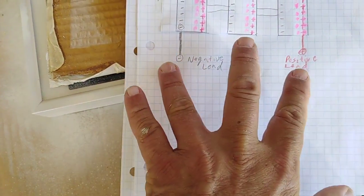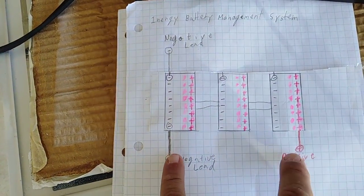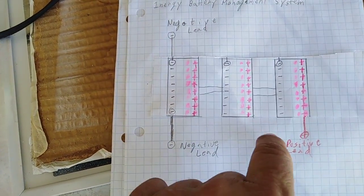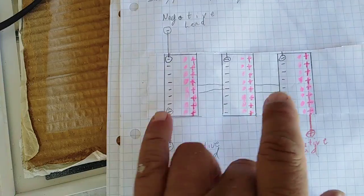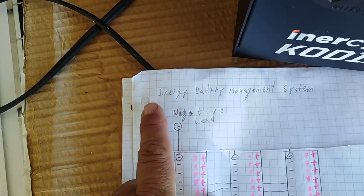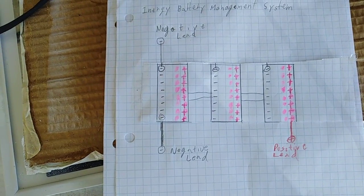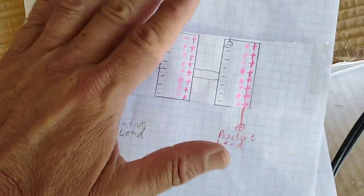When the 700-watt load hit the batteries, it hit the negative and the positive came across it. This battery and this battery got drained, and this battery had a higher voltage. Because it had a higher voltage, it's now sending that voltage to either side of the other batteries, raising all three up to the same level. That's the Battery Management System — it's built in. The concept is to always keep the three batteries at the same voltage.